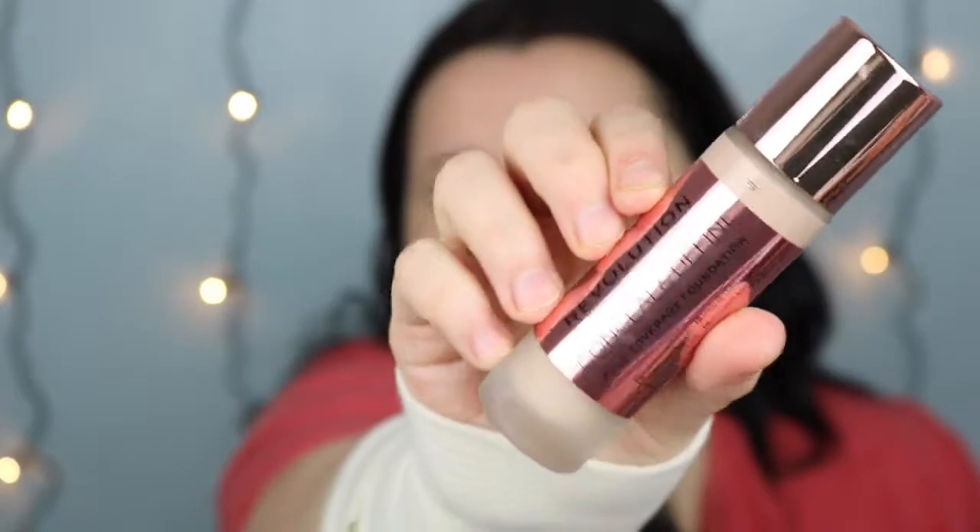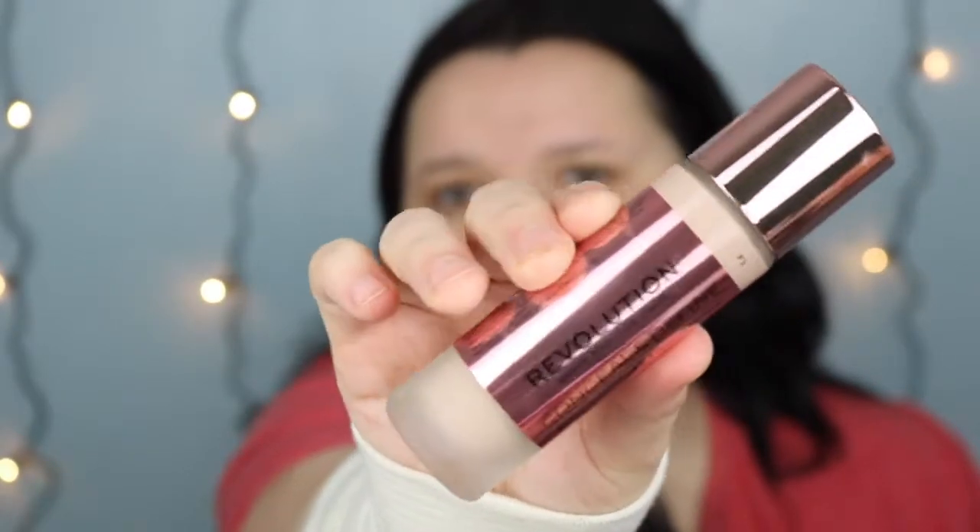I'm going to try out a wear test review and it's based on a foundation. This is the foundation I'm going to be wear testing for you — it's the Revolution Makeup Revolution Conceal and Define Full Coverage Foundation. This is what it looks like. It's in a frosted glass.